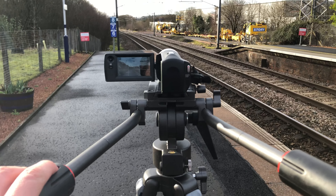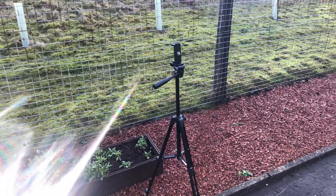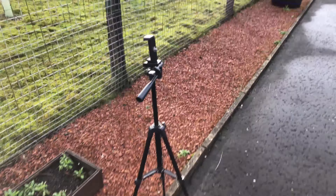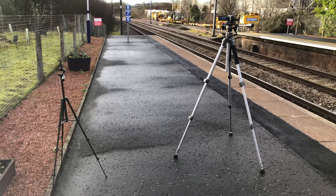So yeah, that's how I film my trains. I'm going to show you from a point of view from this tripod now. That's my old tripod and this is the new one — look at the height difference.